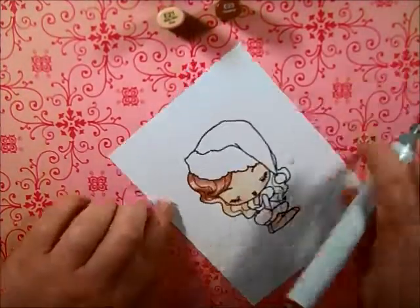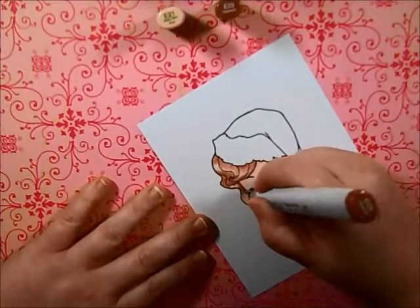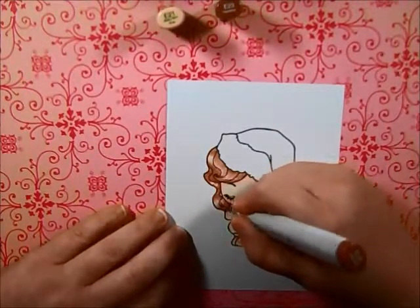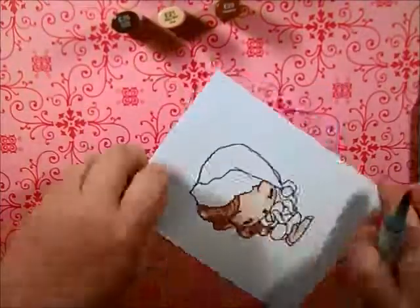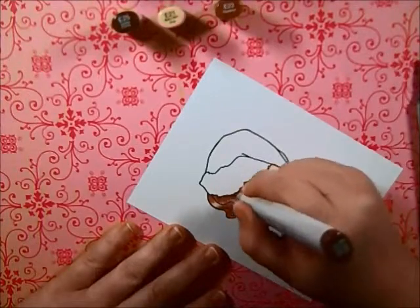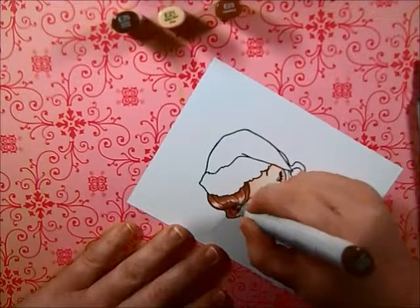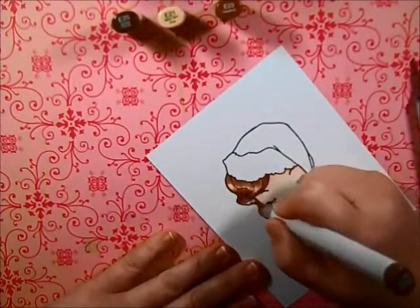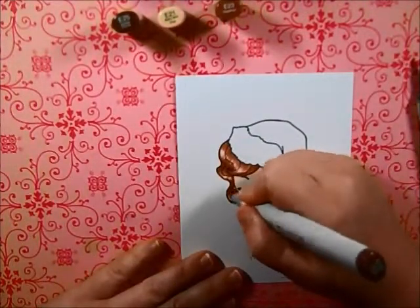I just started out with E21, and now I'm going over that with E23, and to follow that will be E25. I prefer to go back over with my lightest shade, unless there's a ton of hair. Since her areas were a little bit smaller, I decided not to go from light to dark and then dark to light — I just went straight back to the light at the end.